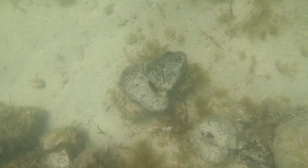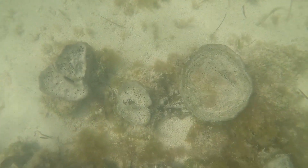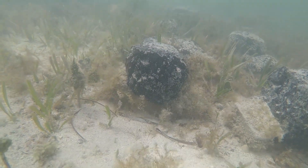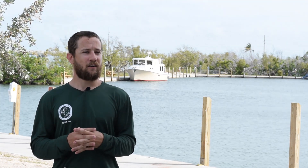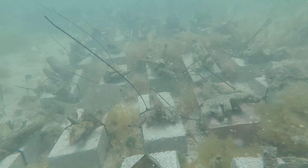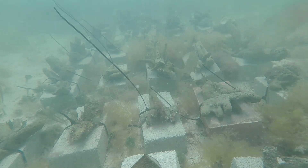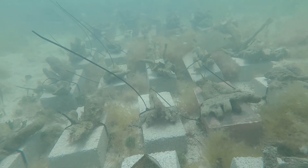Our site has already been successful because the sponges are attached, they're growing, and they're starting to look like full sponges. The very best basic things you measure to indicate the restoration of a site are the growth and survival of sponges. We also pay attention to ecological functions — their ability to filter water and serve as structure for many organisms like spiny lobsters, stone crab, and fishes.